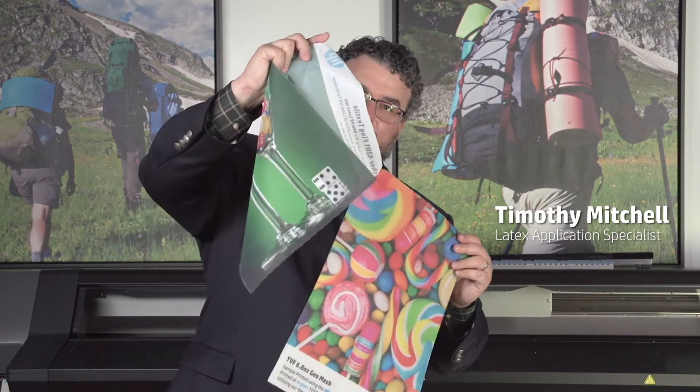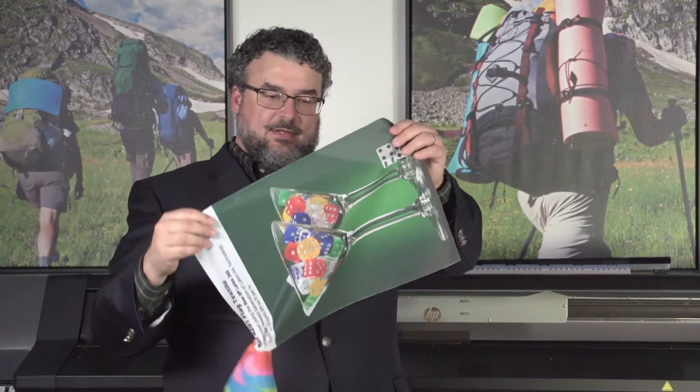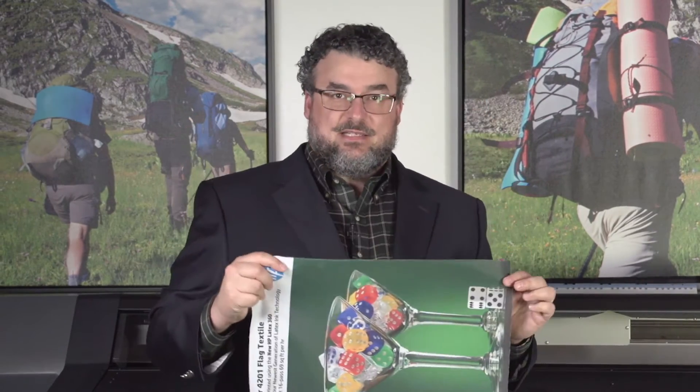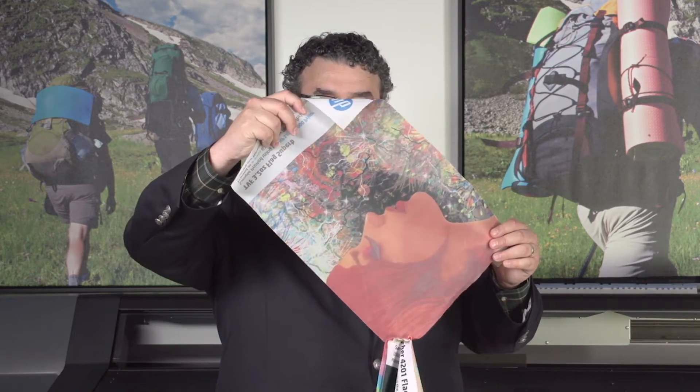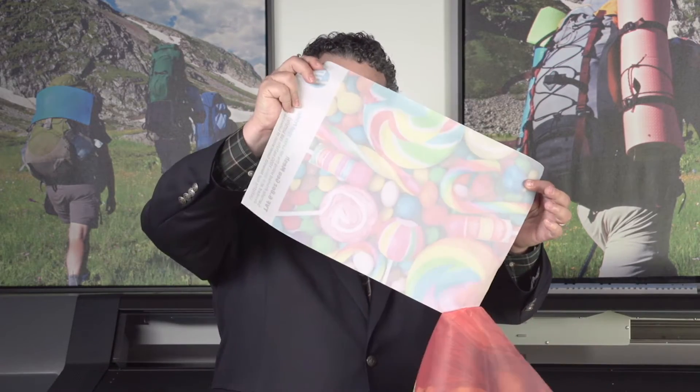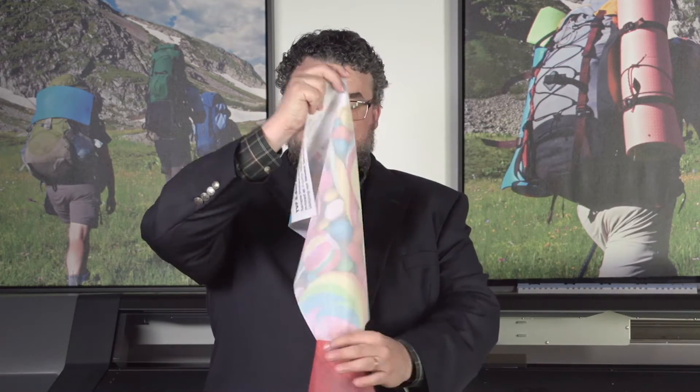This is a flag banner — a Fisher flag banner. Lots of flag banners here. What distinguishes it is if you hold it up to light, there are lots of little holes. This is a mesh — even more holes. That's actually a flag too. This one's the mesh. This is a top value fabrics mesh.